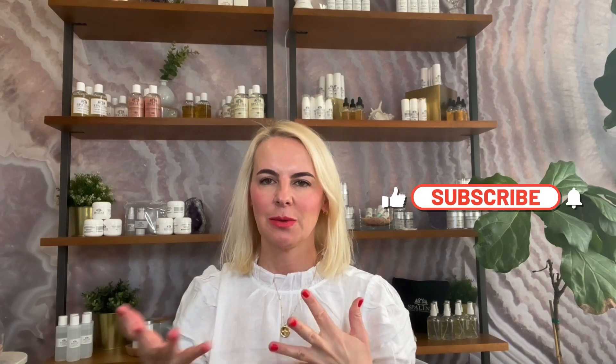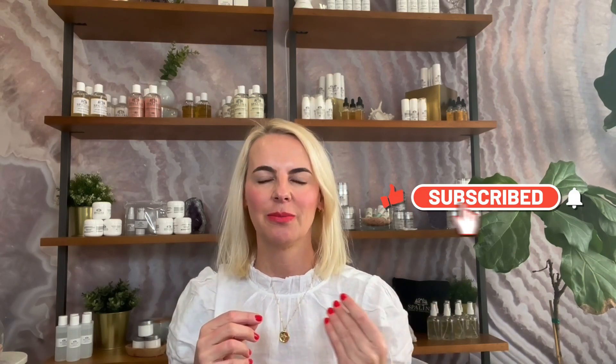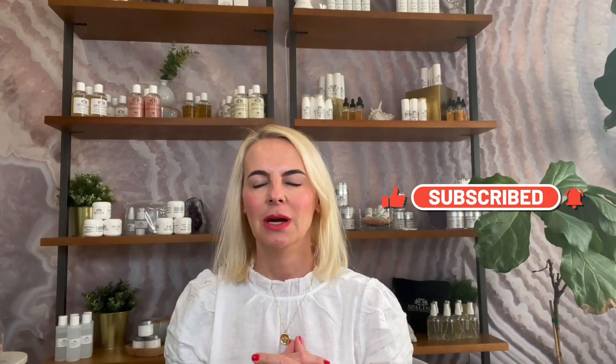Hey guys, welcome back to my channel. My name is Isabella Hernandez and I'm a licensed esthetician and a holistic skincare developer. I would like to ask you to help me grow my channel — subscribe, turn on the notification bell so you can be notified when a new video is out. I share tips that are true, tried real-life situations without sugarcoating, just straightforward the way it is.